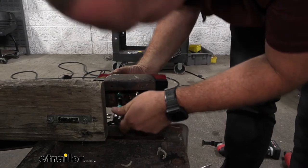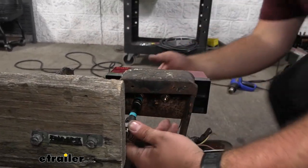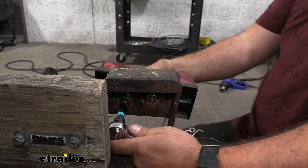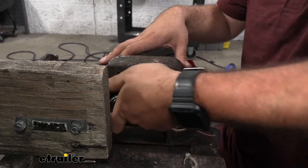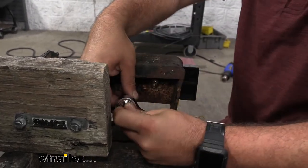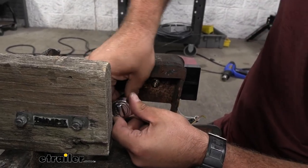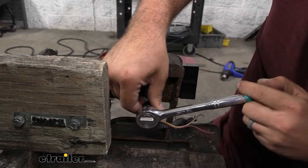Using an 11mm socket, go ahead and make sure this is aligned properly. You do have a little bit of wiggle room to move it around as necessary, but get it nice and level. Once you're happy with that, go ahead and tighten these down. You don't want to get too crazy here because it is mounting into plastic, so just tighten by hand and give it one quarter turn to make sure it's nice and snug.